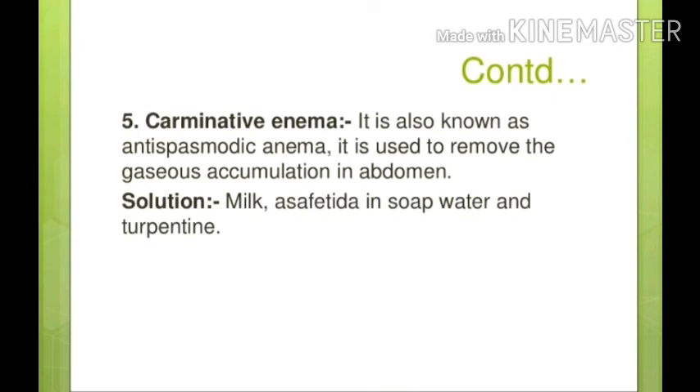Carminative enema: if there is gas accumulation causing twisting or twitching movement which can cause abdominal pain, we can give carminative enema. We can use milk, syrup, soap, water, or turpentine.